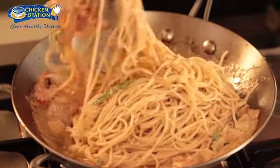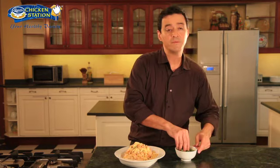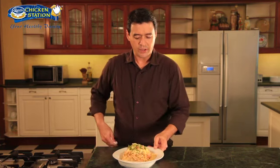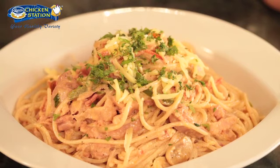We're now ready to plate this. I'm just going to finish this off with some grated cheese and some chopped parsley. Here you have our chicken cajun pasta using Magnolia Chicken Station chicken breast fillet.